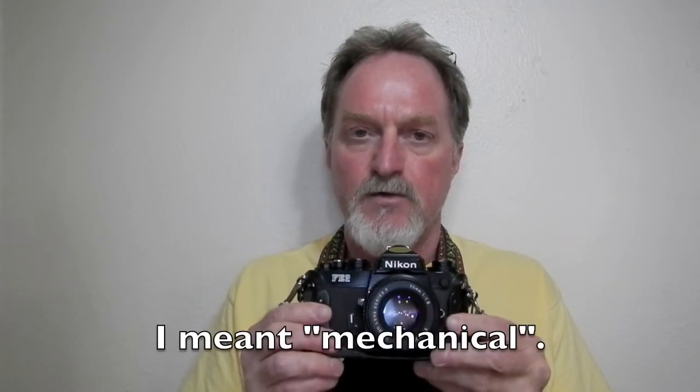It has a titanium-bladed shutter. It goes from 8 seconds to 1/4000th of a second, plus bulb. The 1/250th of a second setting is manual if your batteries run dead or something like that. It's also the speed that it'll do flash sync.